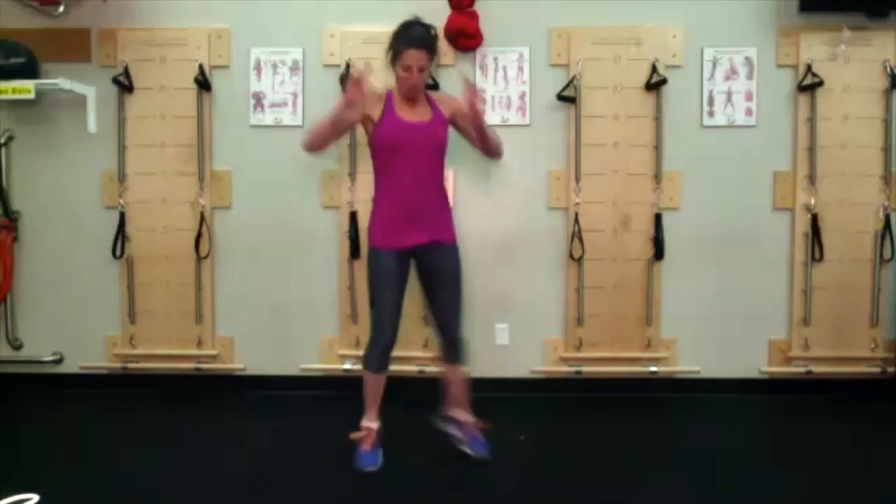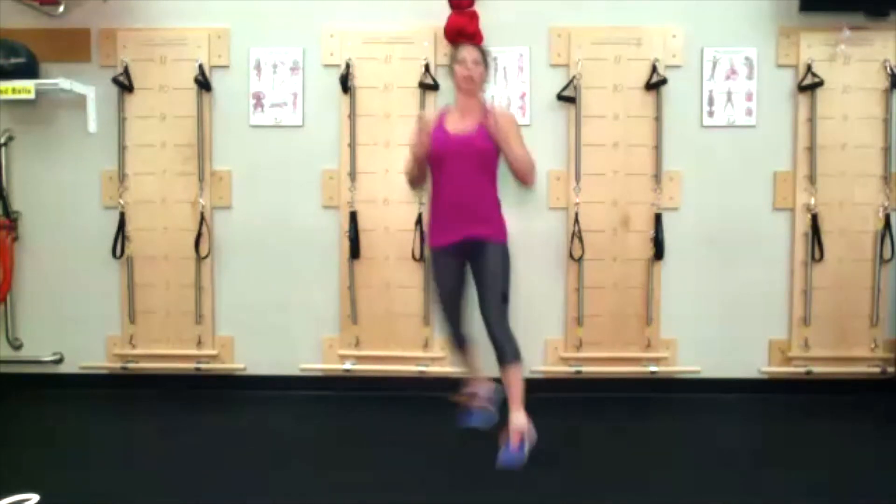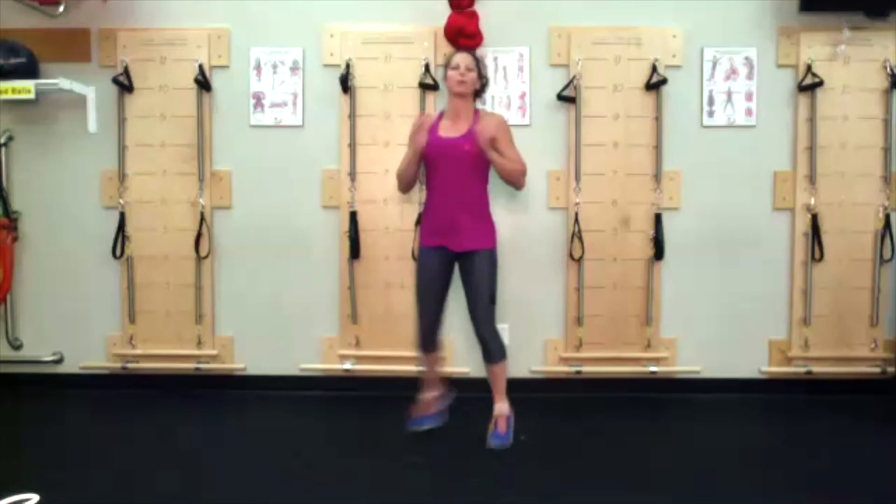Legs or feet making that U. Once you get comfortable with it, speed it up. Everybody stays moving — even if you're just doing a foot-to-foot glide or a knee tap because you don't want to jump, keep moving. We have 15 seconds — you can do anything for 15 seconds. Just don't hold your breath while doing it.